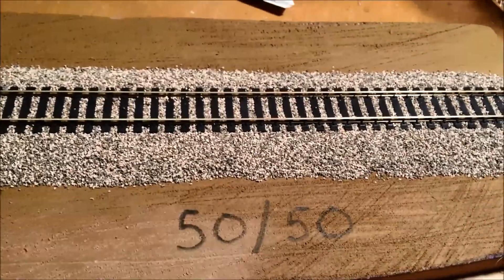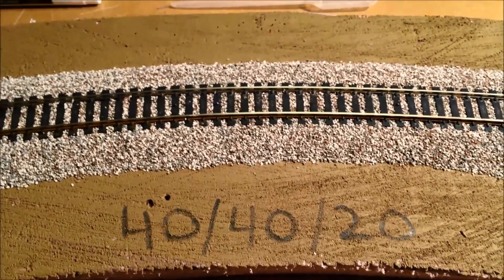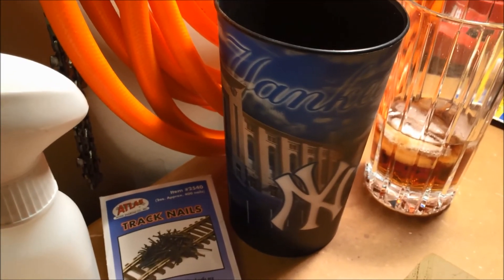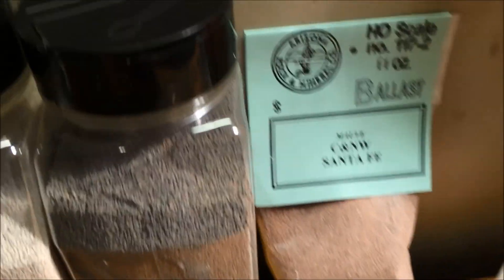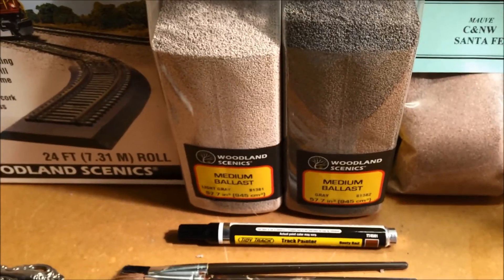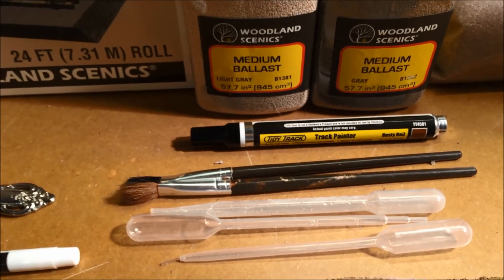I like the 50-50 — looks really good — but I also like the 40-40-20. If anybody would care to give me an opinion, I'm all ears. So let's go over what I used: a spoon, the Yankee beer cup to mix up the materials, Woodland Scenics Medium Ballast light gray and dark gray, Arizona Rock and Mineral Company mauve which is real rock, whereas Woodland Scenics is made from walnut shells. I also used the pipettes and some model paintbrushes.